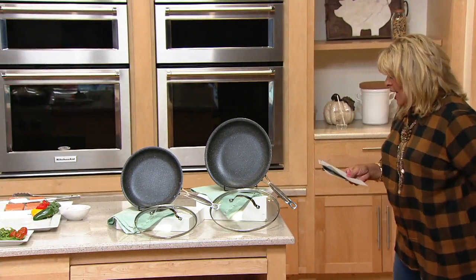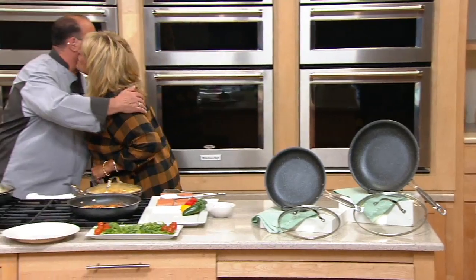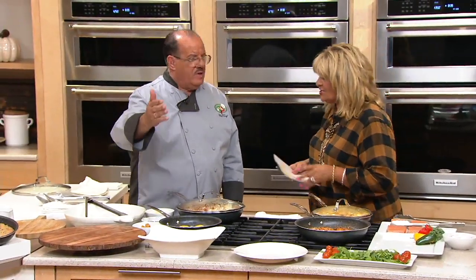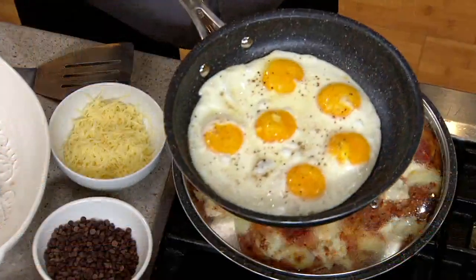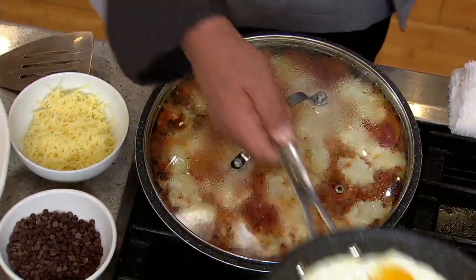Chef Tony, nice to have you here! Last week was my 24-year anniversary here — I'm very proud. We love our foodies, they're the best. I'm going to do a little slip-and-slide here: six eggs, no grease, no oil, no fat needed. This will never blister, but if I want butter for a little flavor, I can.